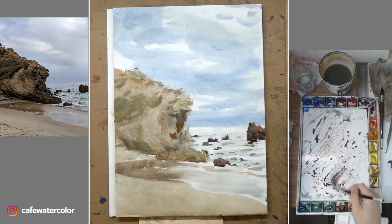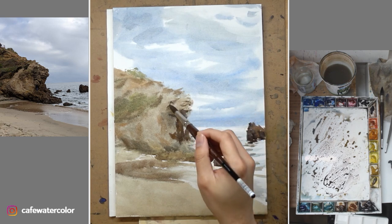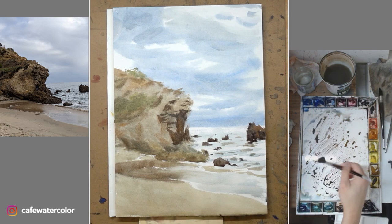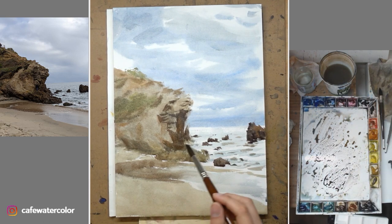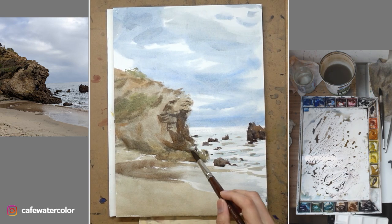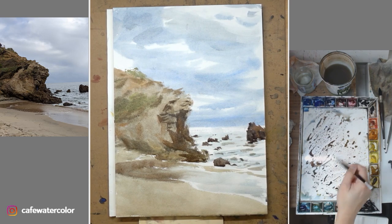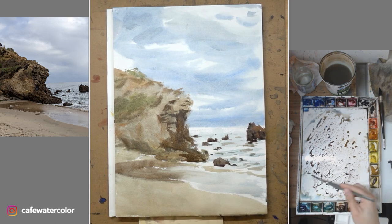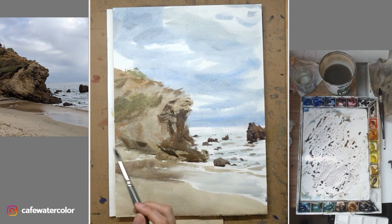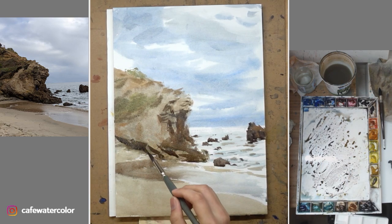We are here to create a viewing experience, not to replicate the photograph. This is why people can often tell the difference between a painting from a photo and a painting from plein air. In real life, the ocean keeps moving and even the lighting changes, so when you paint plein air you have to capture the essence of the scene without painting every little detail — especially moving water, which is impossible to capture exactly. It really depends on your understanding of the subject and how you interpret it with your visual language.